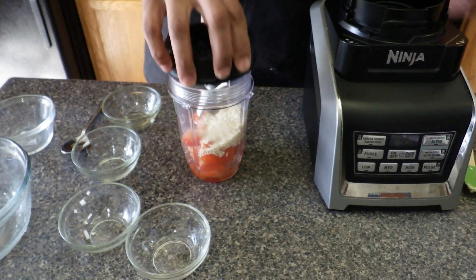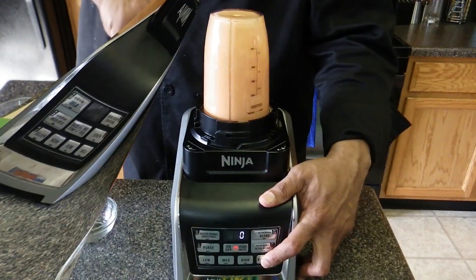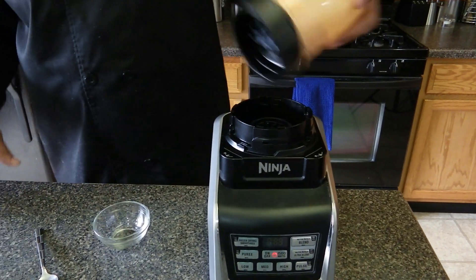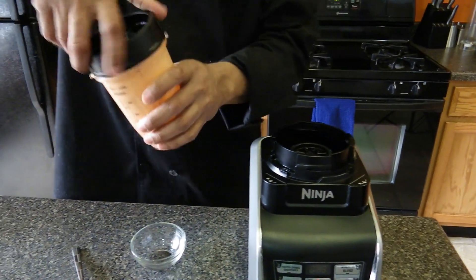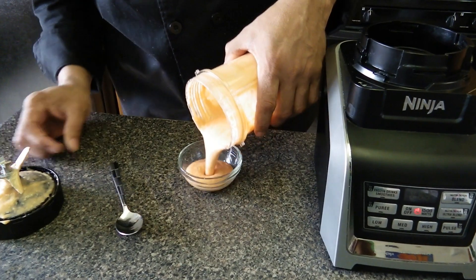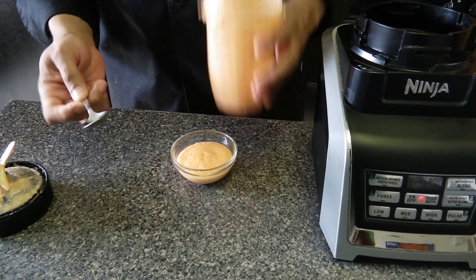We're going to blend this up for about a minute or so. Now the red ginger dressing is done. This is really good — it's mildly spicy with an overtone of sweetness, kind of like that ginger dressing they have at the Japanese restaurant.